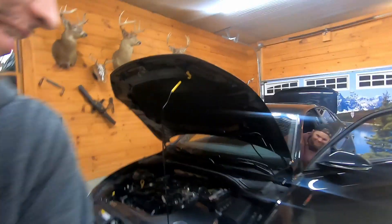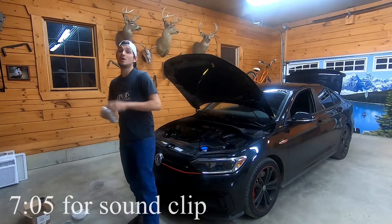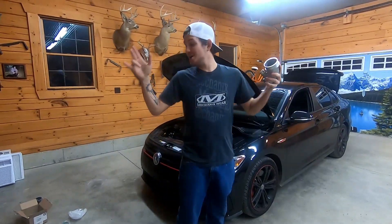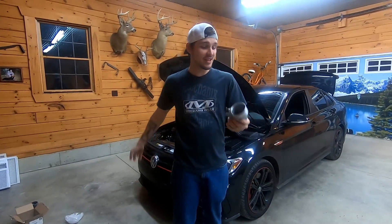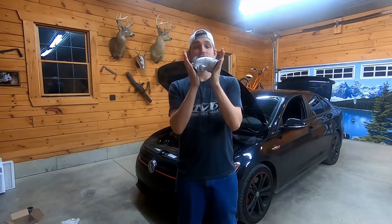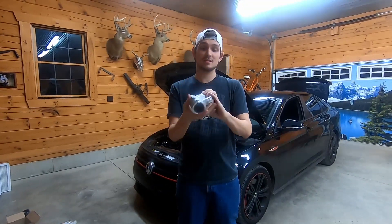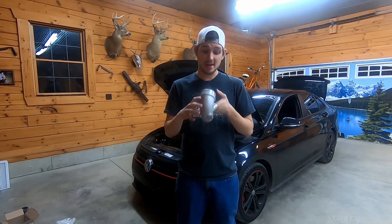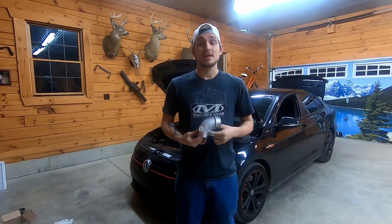What's going on guys, it is Mr. Bouchard here, aka Allen, and I'm back doing something else on the GLI. In the last video with the intake that I installed, I told you that there was an issue with the turbo inlet that I got. I ended up calling Integra Engineering and they were actually really nice about things.